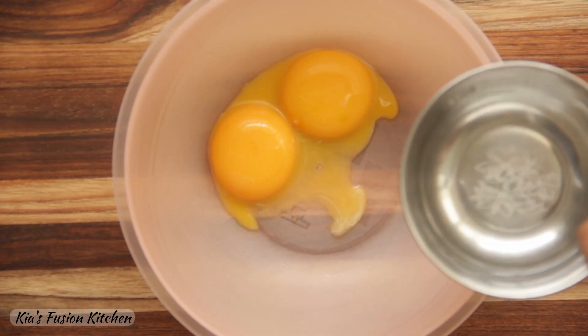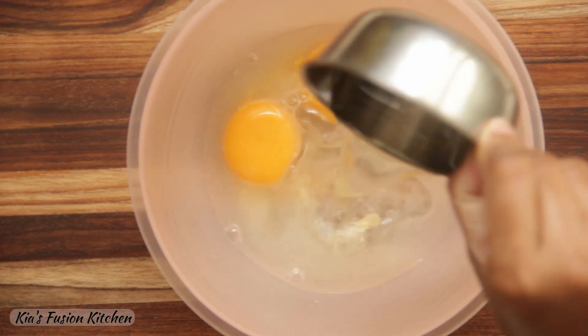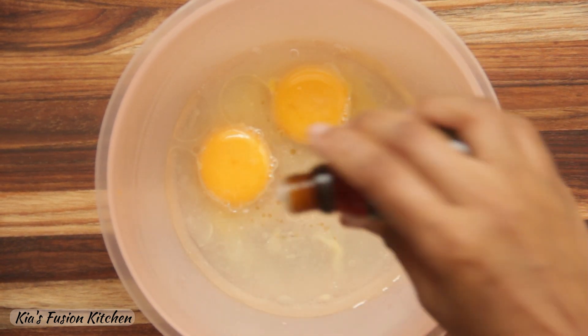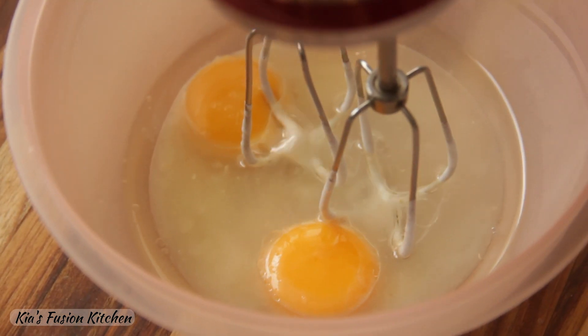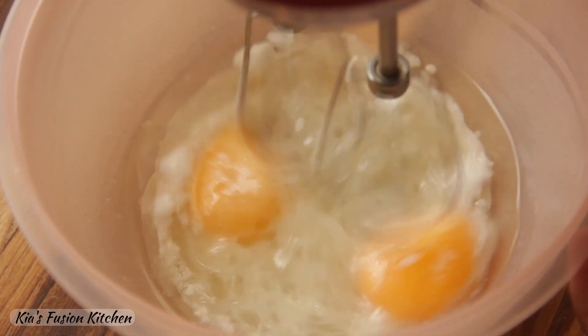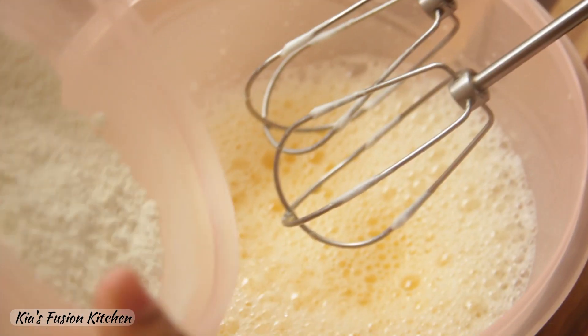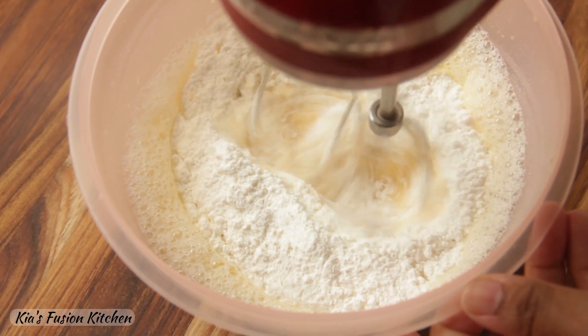Now take the egg yolks. Add water, oil and vanilla essence. I'm using a strong vanilla essence so just a few drops are sufficient. Blend all this on medium speed until well combined and foamy. Now add the dry ingredients and blend again until you have a nice smooth batter.